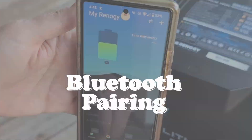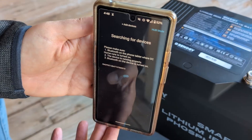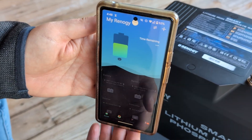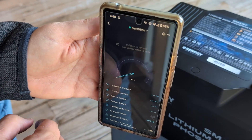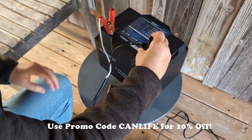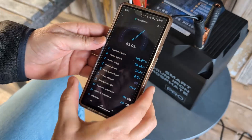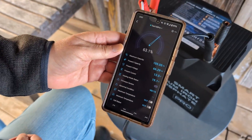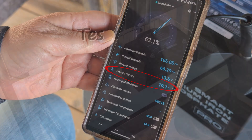First thing we have to do is pair the battery's built-in Bluetooth with the DC Home app. Click on the plus button in the upper right hand corner, add the device, and hit confirm. The DC Home app will do the rest. From here you can rename each device. We are charging the battery with a 20 amp AC to DC battery charger designed for lithium. You can also charge it with solar or a DC to DC charger. Here you can see that we've got a 19.1 amp charging current.